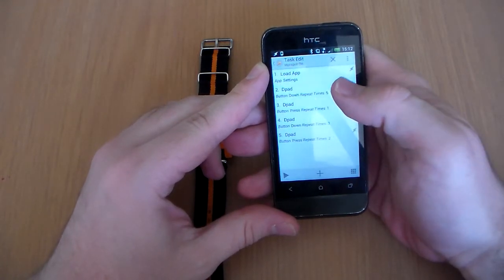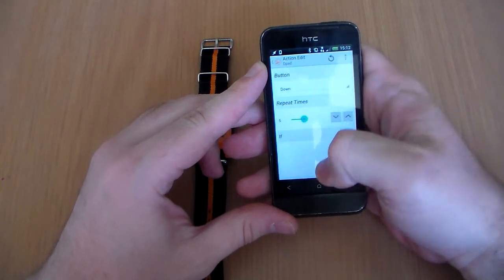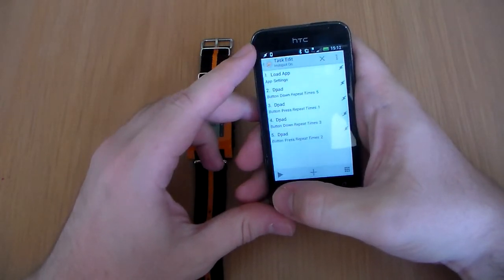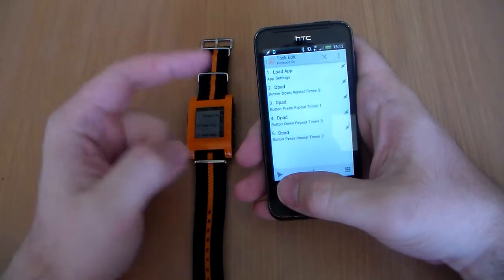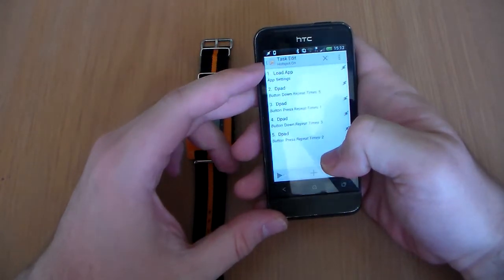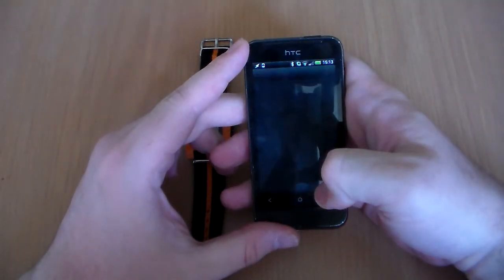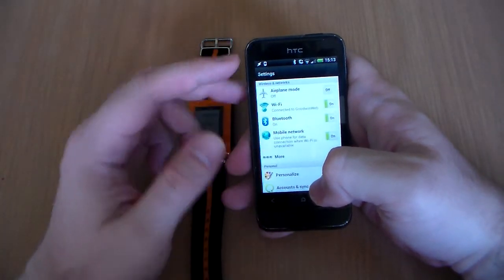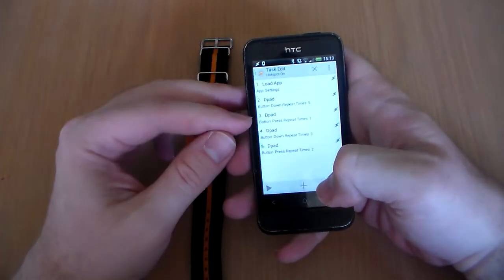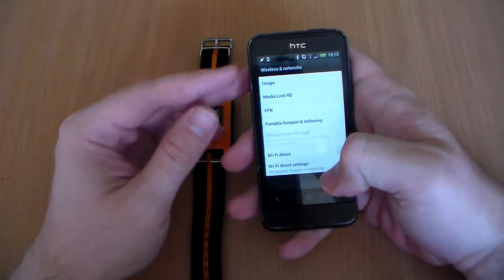Then what you do is go into Input, D-Pad, then button down — in my case five times. What that's actually doing is: when I want to turn on the Wi-Fi hotspot, I'm saying load the app settings, which will load the settings menu, and then I'm saying go down five times — one, two, three, four, five — and then press once on the fifth item.